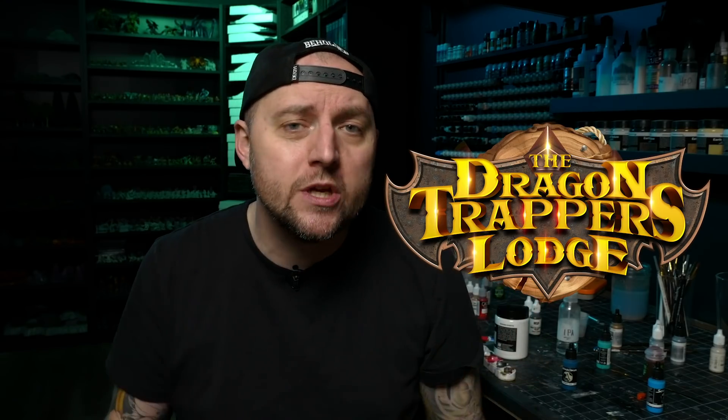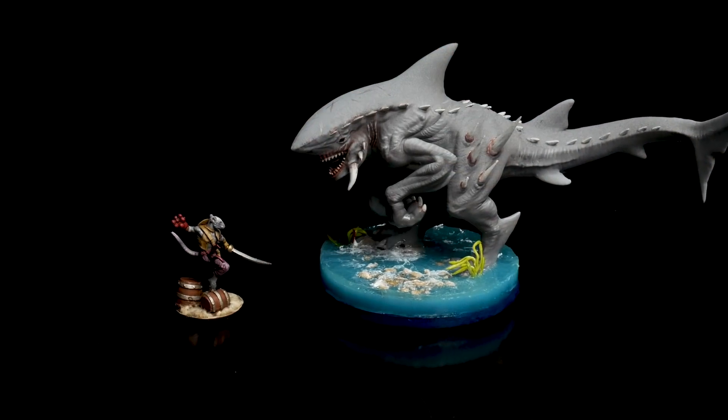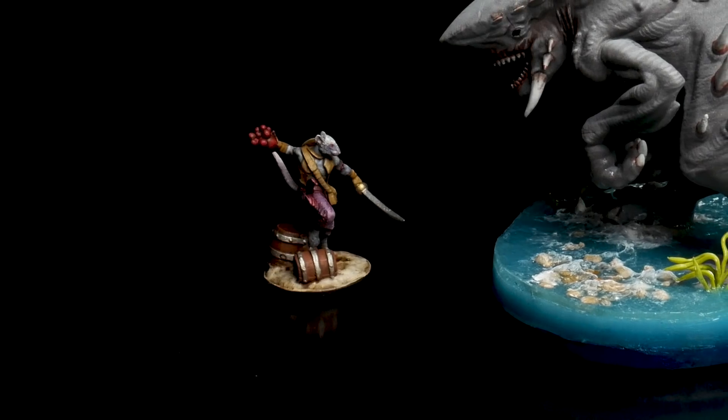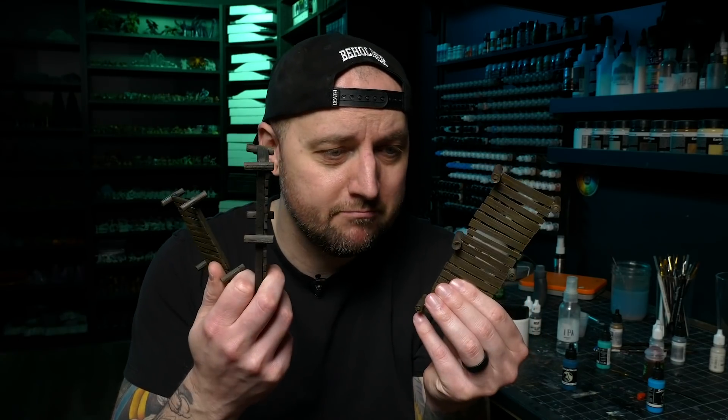This week's episode is sponsored by the Dragon Trappers Lodge, a company that provides really cool models that you can 3D print at home. When they showed me the renders for this month, I saw this crazy shark source model and I knew I had to print and paint it, as well as this really neat pirate rat. My gut instinct was to make a cool little diorama, but I thought it would be a great opportunity to make some modular nautical terrain. I turned the decision over to my Patreon supporters and they overwhelmingly supported modular docks. So that's what I am making today — modular docks.